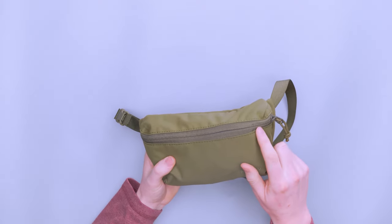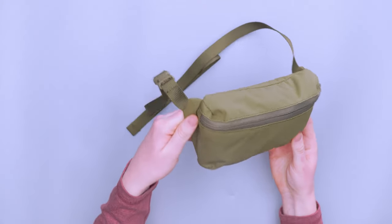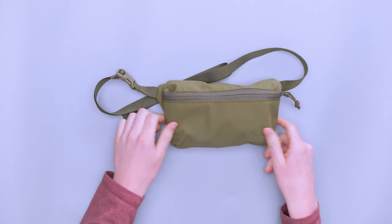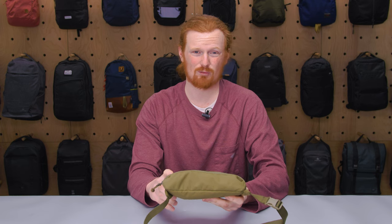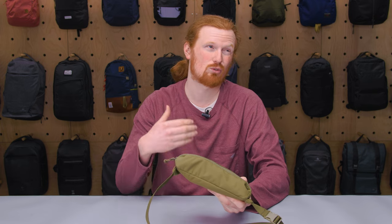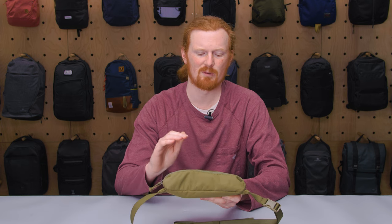This is a YKK zipper — it's a YKK number five. It does the job well. It's a small length zipper so it doesn't really have that much to do. As I said, this material does have a water-resistant coating, and this is not a water-resistant zipper like an Aquaguard or something like that, but it does do the trick. I did get caught in a light rain two times while I was wearing this sling — by no means a heavy rain or a big storm — but the material with the coating and the zipper did the job.